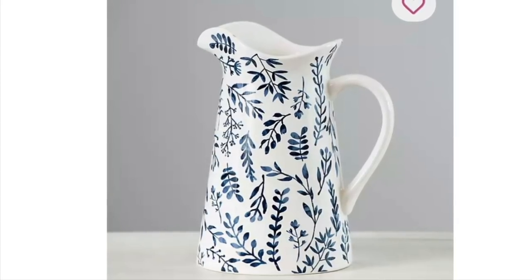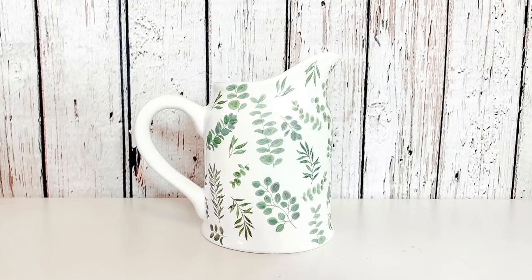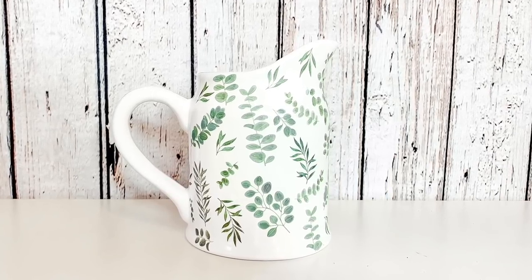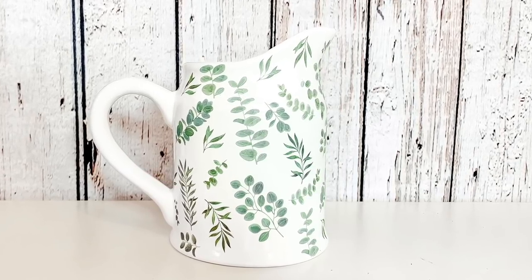Here is the original Kirkland's inspiration piece, and then here is the pitcher that I created. I love how it turns out — it's going to be perfect to put some florals in and I think it's going to be the perfect addition to my farmhouse kitchen.